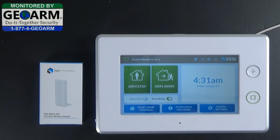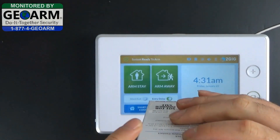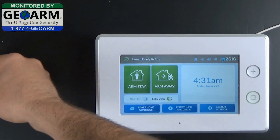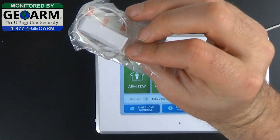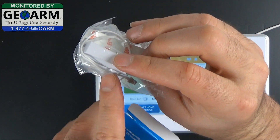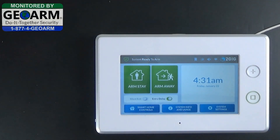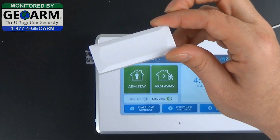The first thing we're going to want to do is remove the contact out of its package, which is very simple. Go ahead and remove the mounting screws, the magnet, and the separate external contact wiring mechanism as well as the sticky tape,